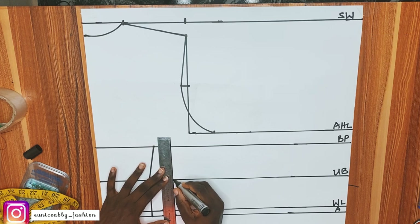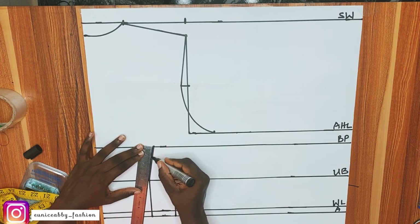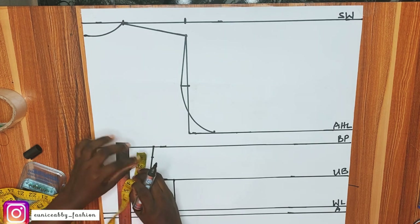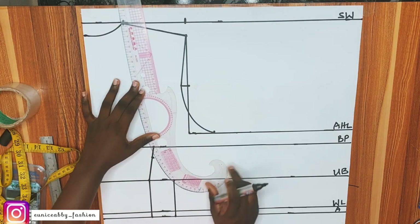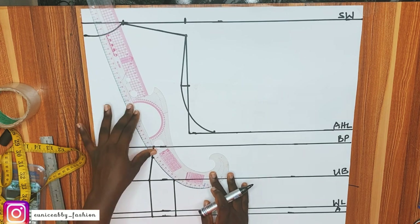After connecting the lines, I'll go to my bust point and come down by 1 inch. We're doing that so that the curve we're going to create is not going to be pointy — it's going to make a lot more sense. After coming down by 1 inch, I'll go ahead with my curved ruler and connect that to the underbust.